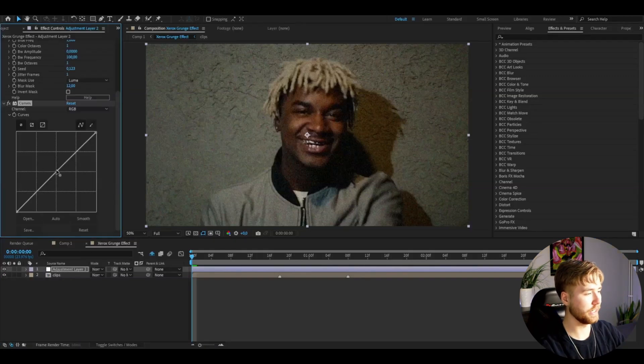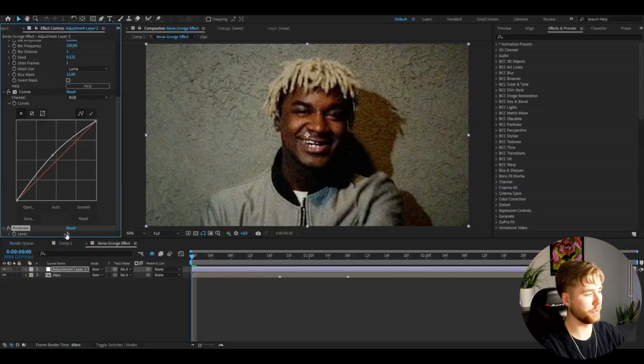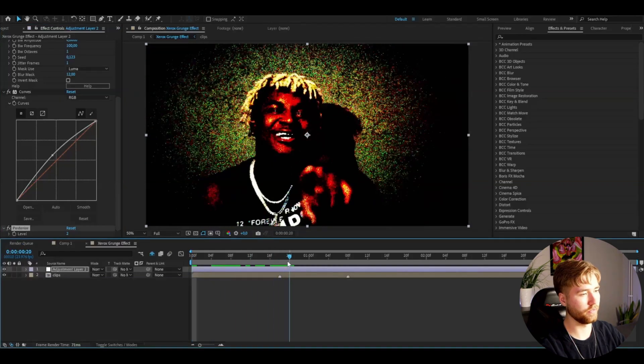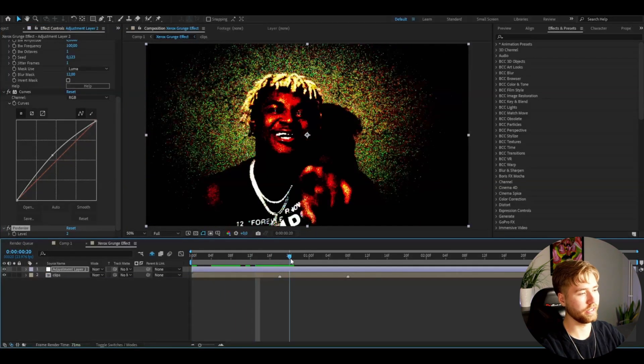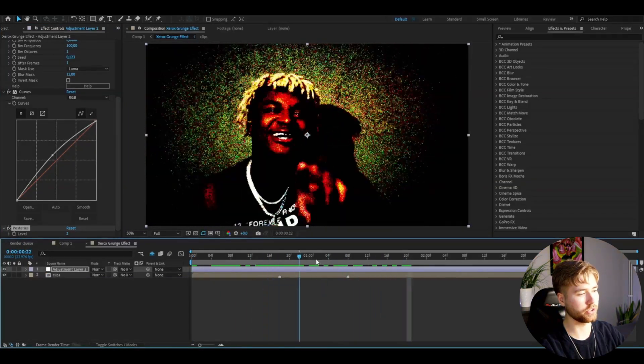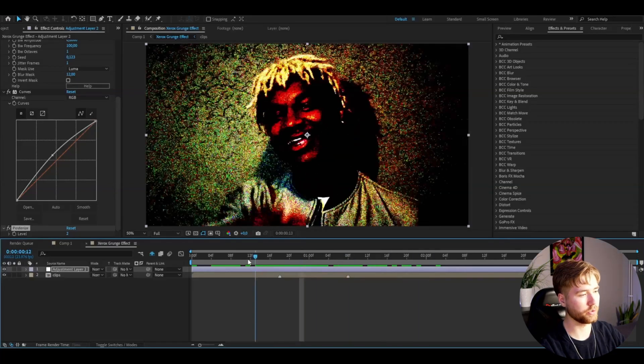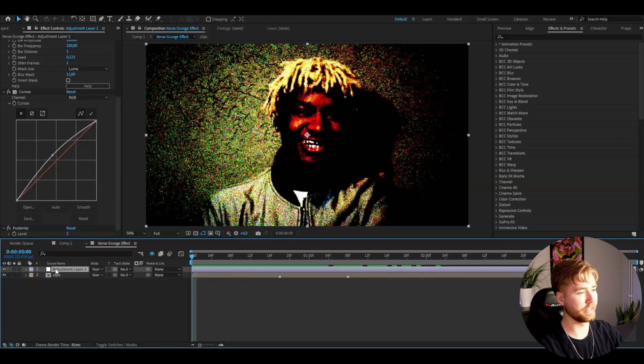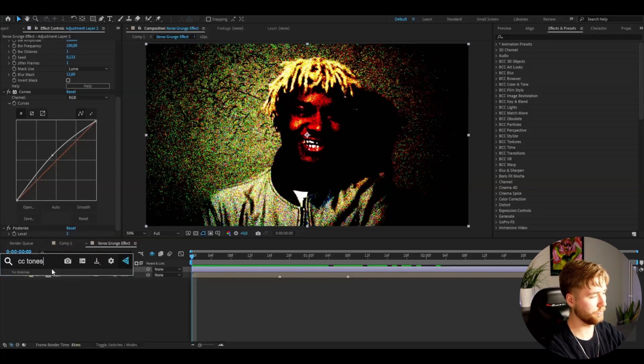After that I'm going to be adding Curves, and here I'm just going to be adding a tiny brightness boost — just a small touch there. After that I'm going to be adding Posterize, and here I'm going to be dragging it down to 2. You guys will get this kind of look, and this already is a pretty cool Xerox grunge effect.